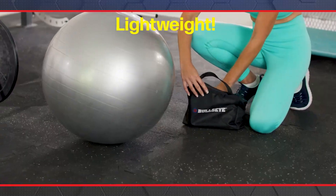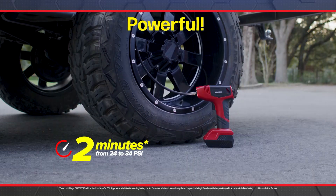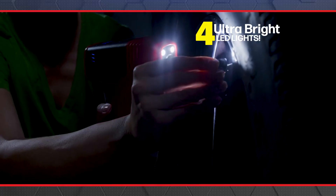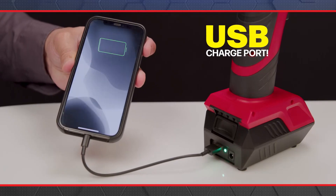Bullseye Pro is lightweight, durable, and powerful enough to inflate a massive monster truck tire. Plus, it has four ultra-bright LED lights to safely inflate at night, and a USB port to emergency charge your phone.